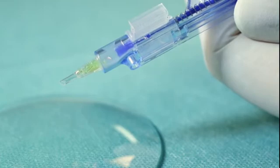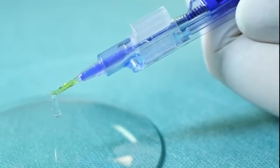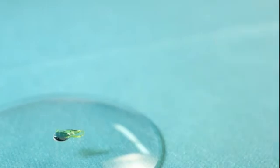The IOL is now ready for implantation. To inject the IOL, press the plunger forward and continuously apply and release pressure. Continue this pulsing action to ensure the IOL advances smoothly.